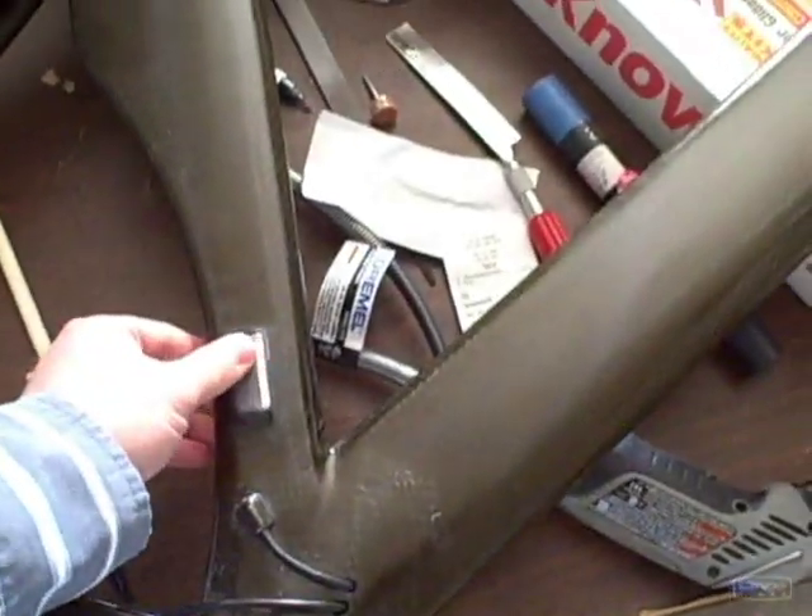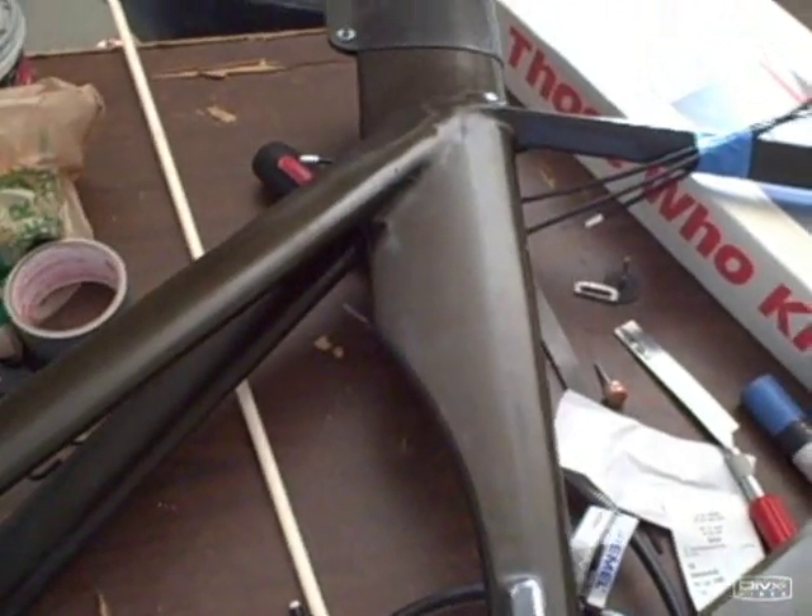Hey everyone, it's been a while since I've posted anything. This is the carbon fiber bike project, as you all probably know if you're going through the site and watching the videos. This bike rides pretty nice.